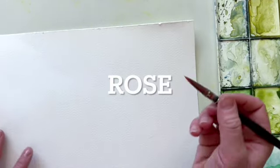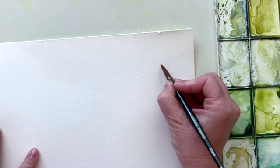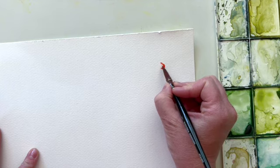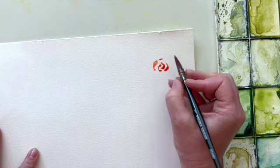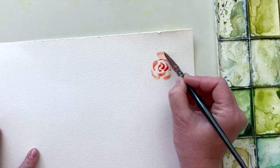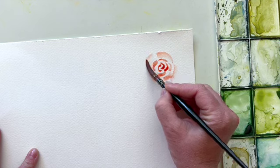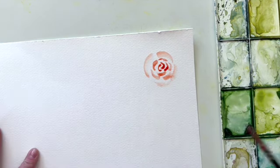The first flower we'll do is a rose. Taking some red color on your brush, we're going to start with a little C-shape, and then coming from the center of that C we'll start building out that same almost half-moon shape all around, just kind of weaving them together and allowing our brush to get a little heavier on the page.